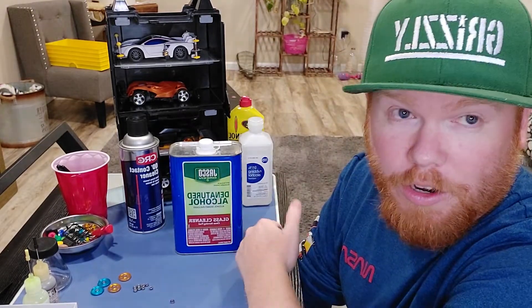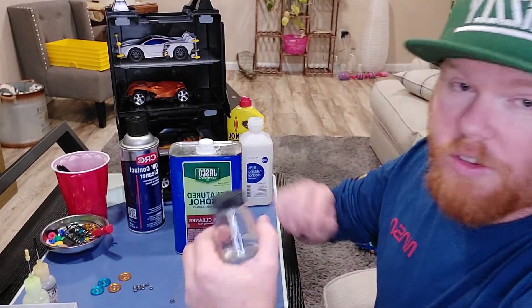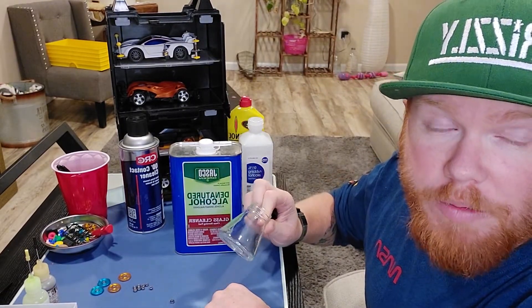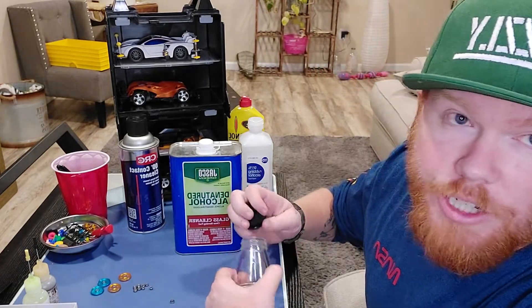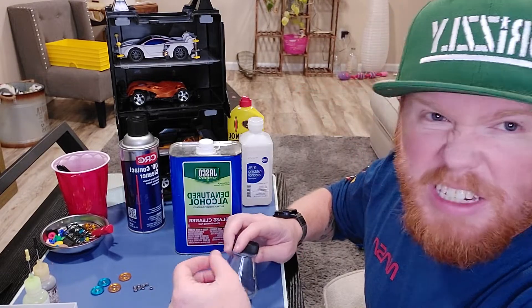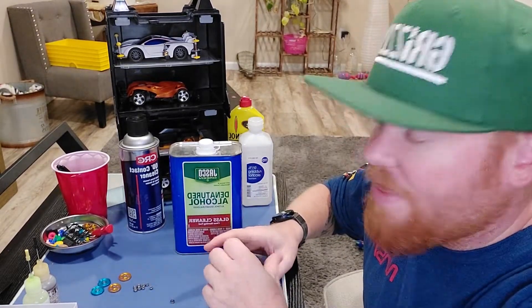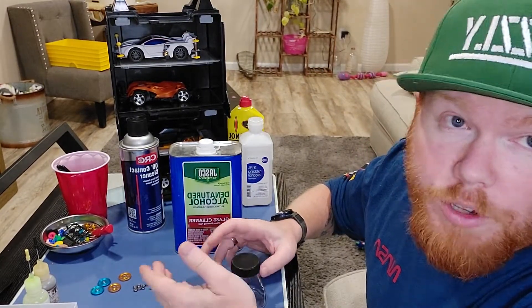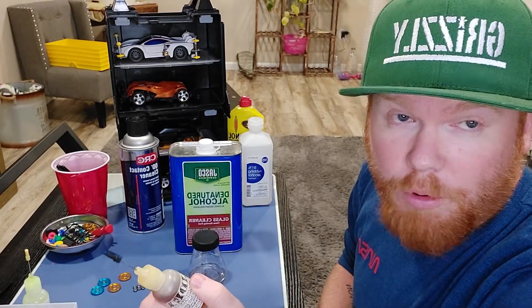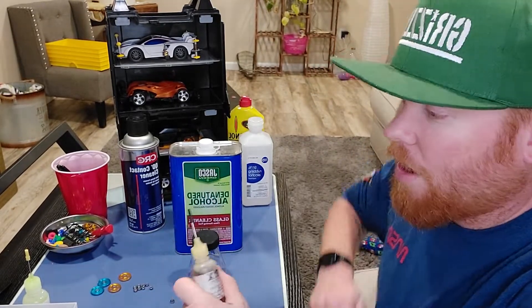I'm going to put my bearings in this little container. You want to let them sit for a few minutes, then agitate them for a few minutes, then let them sit for a few more minutes. The whole process should take about 10 minutes. You'll be able to tell when they get a lot faster because it basically just dissolves all that grease and leaves the bearing bare. Then you want to apply an oil — that gets it spinning really fast and protects the metal. If you use WD-40, always oil after, or the bearing will rust.